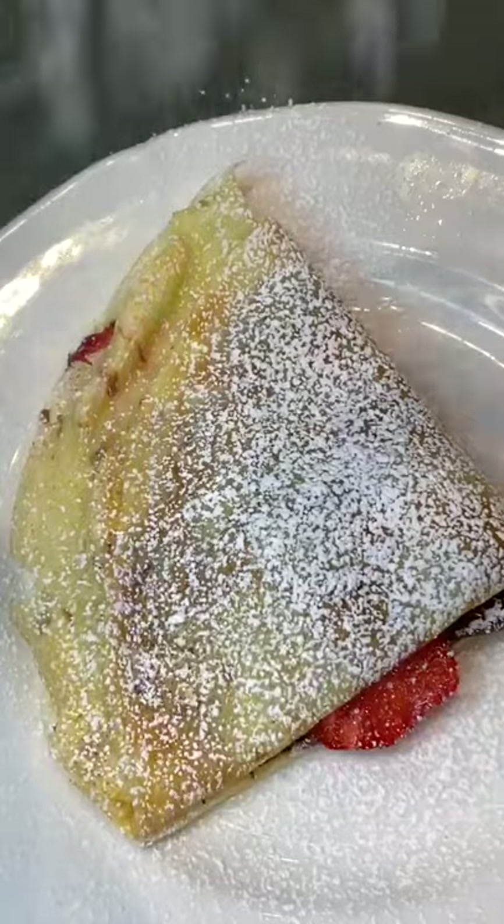Nutella. Oh yeah. Fold in half. More Nutella. Strawberries. Fold again. Top with powdered sugar.